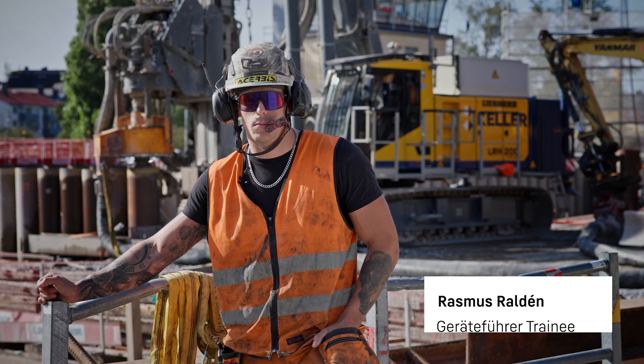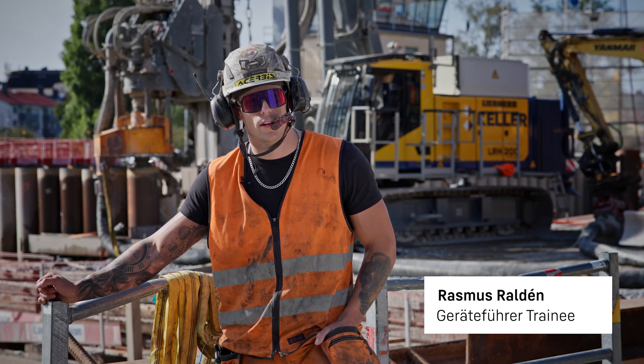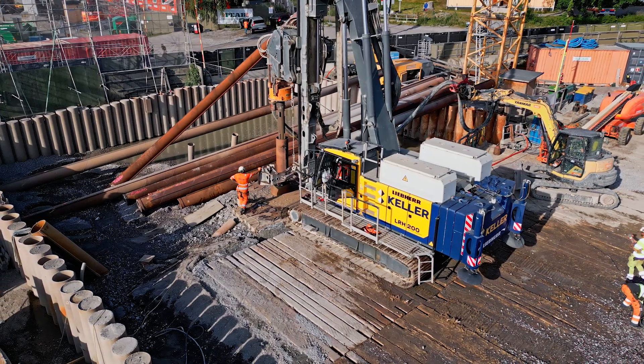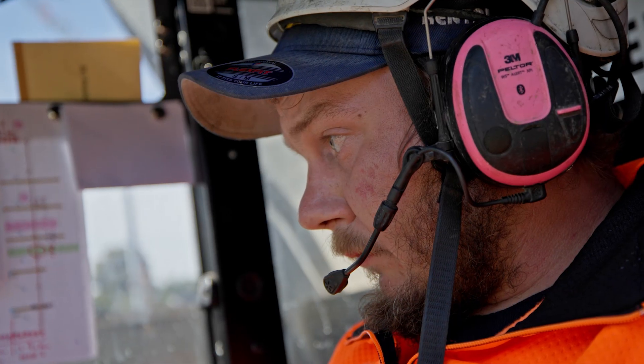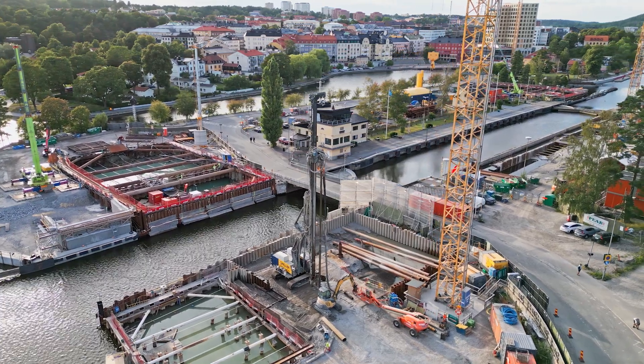This rig is very stable and very smooth to drive in my opinion, and really easy to learn to operate. On the LRH200, I like the mast length — 24 meters.